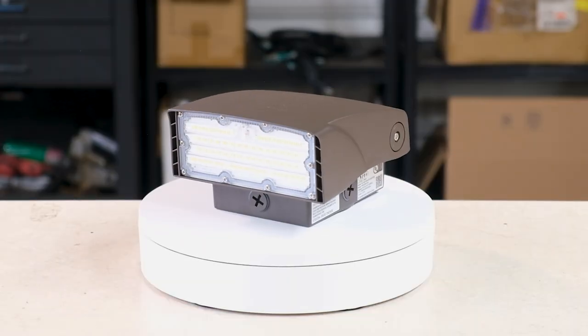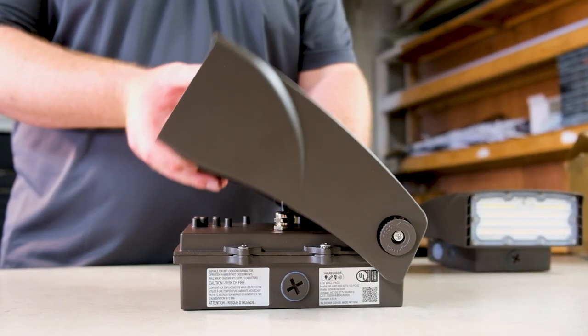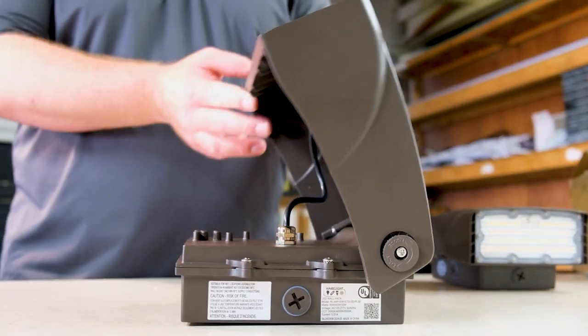These fixtures boast a compact design offering selectable wattage, integrated color temperature options, and the flexibility to change the beam angle for optimal lighting performance.